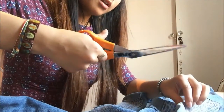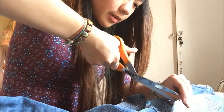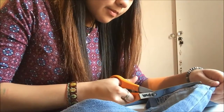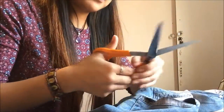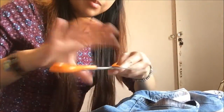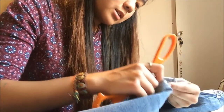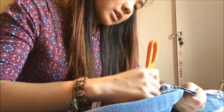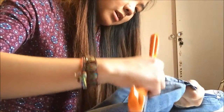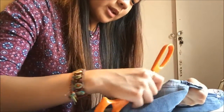Now we can distress it. Since my scissors aren't that sharp, I can't just hold it like this and distress it — this isn't advisable because it's kind of dangerous. I don't recommend children to go and do this.